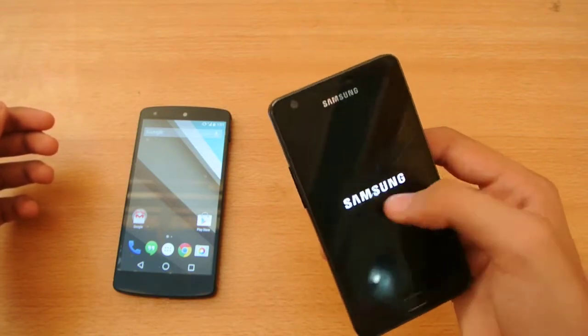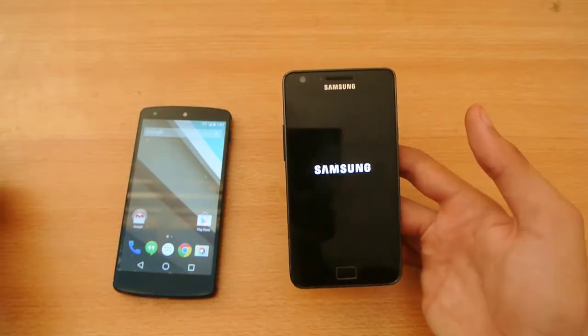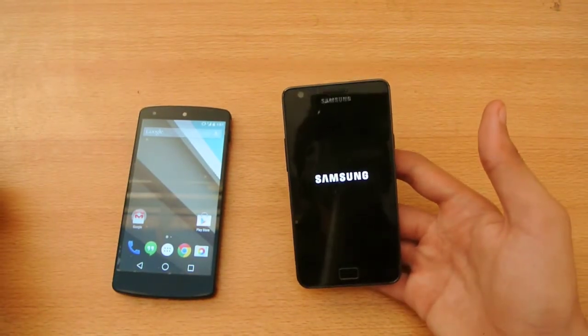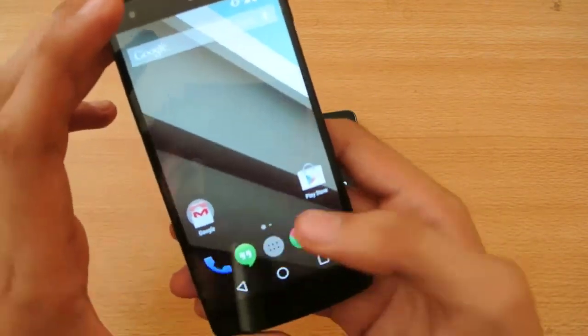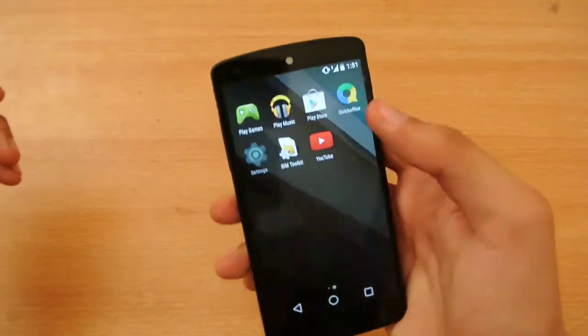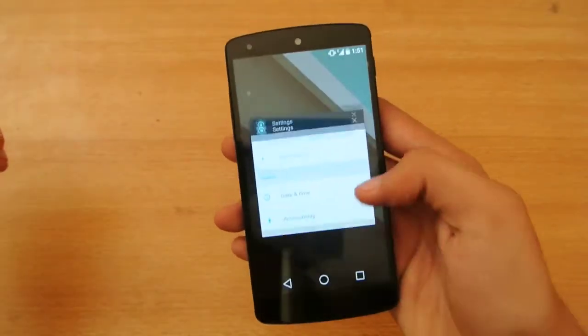The latest logo of the S5. Android L, even though it's beta, it's very smooth and very optimized. It looks very awesome.